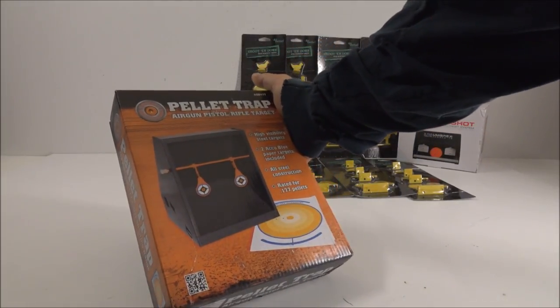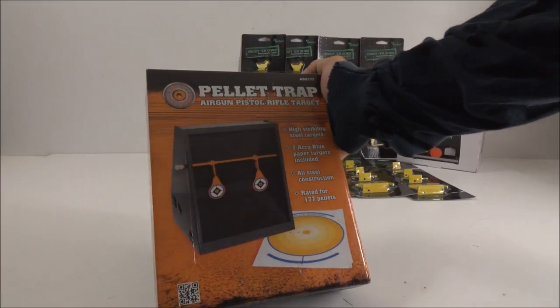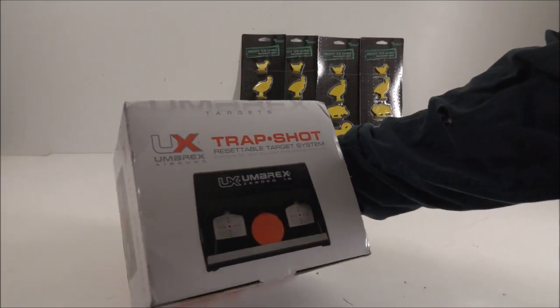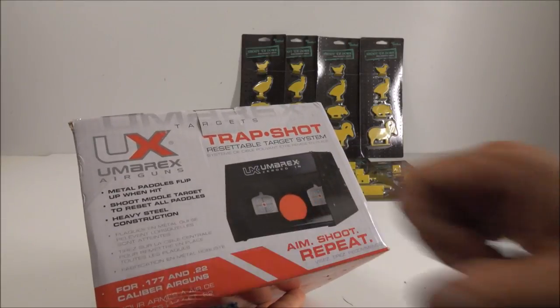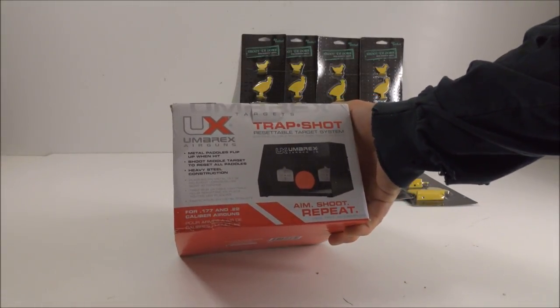This is a really legit-looking little pellet trap I got from Big 5 — about $15, maybe $20 at the most. And this right here is actually my favorite target I've bought recently, $29 by Umarex. Basically you shoot these two and they flip up, then you shoot a third one to reset it — a really good indoor CO2 pistol target.